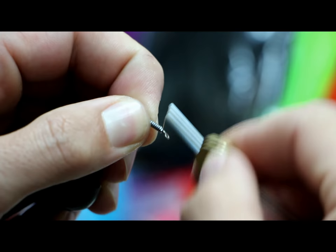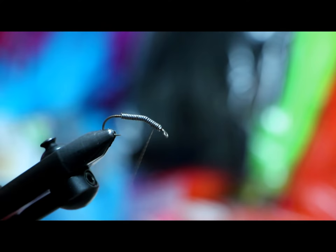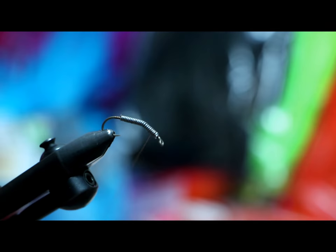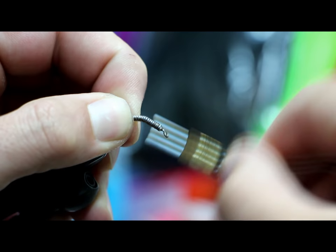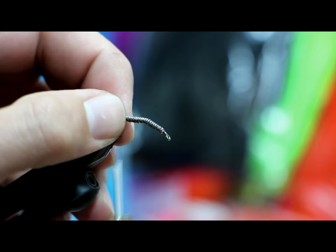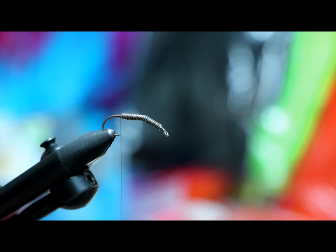Wrapping with a squeegee bobbin — hopefully that's not too annoying. All right, that's better. I make three or four passes, sometimes five, just to run over this lead wire so it doesn't slip. Now we need to build a taper up to the lead wire.